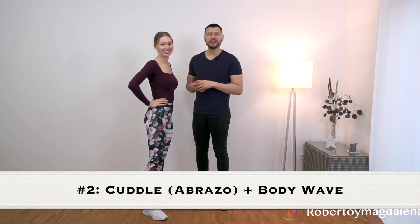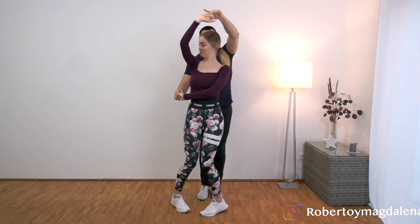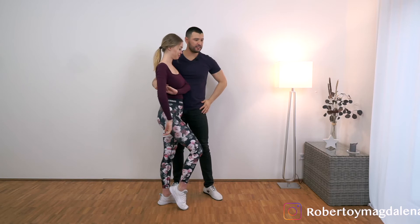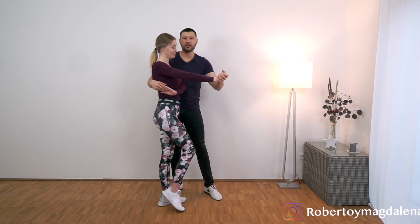So let's continue with the second movement, which is the abrazo or hug into a wave. We start in the open position. If you don't know how to do an abrazo, check out this video. Make sure that when we are on 8, we finish in this position — our arms are like this, not like this. Our right hand is here with her left hand and I'm pushing her a little bit towards me, but not too strong. We don't want her too close or too separate, because we are leading with our bodies. As men or leaders, we do a side wave, and she does a normal wave. If you don't know how to do a side wave, check out this video.